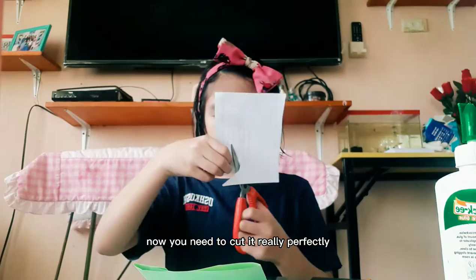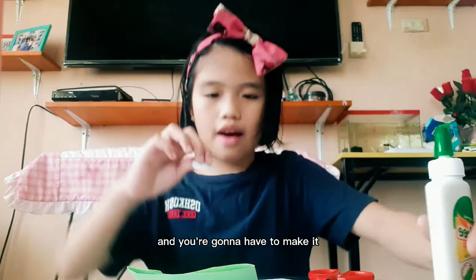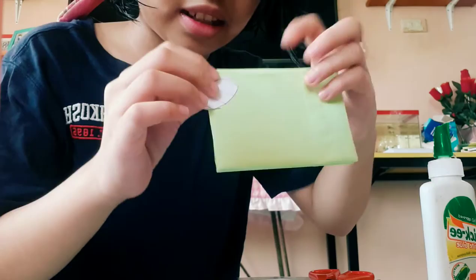I'm just going to cut that off. Now you need to cut it really perfectly, like you know, perfectly cool, like really perfect. Now I put glue on this and you're going to have to make it like this — see that — you're going to stick it, you're going to stick it like that.